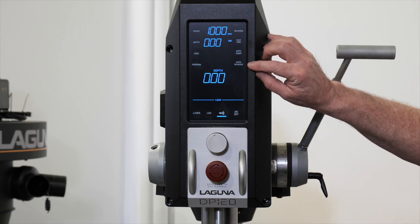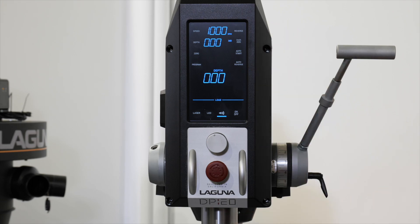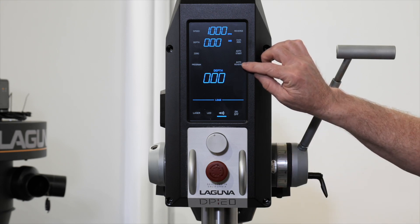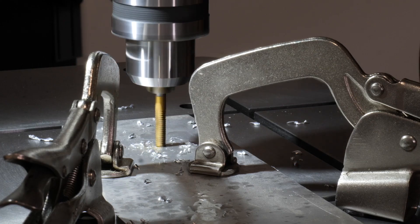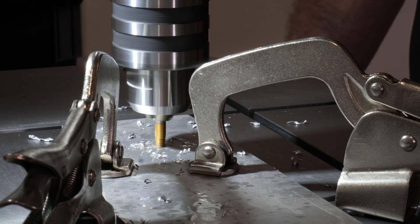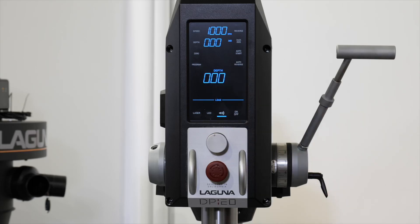Next up is the auto reverse function, which is really one of the advanced features. If you do drilling and tapping, this is the button you'll use to set the tapping function. Simply select auto reverse, and at the bottom of a preset height it'll reverse the tap up and out of the hole. This is available for use in the program mode, which we'll talk about further.